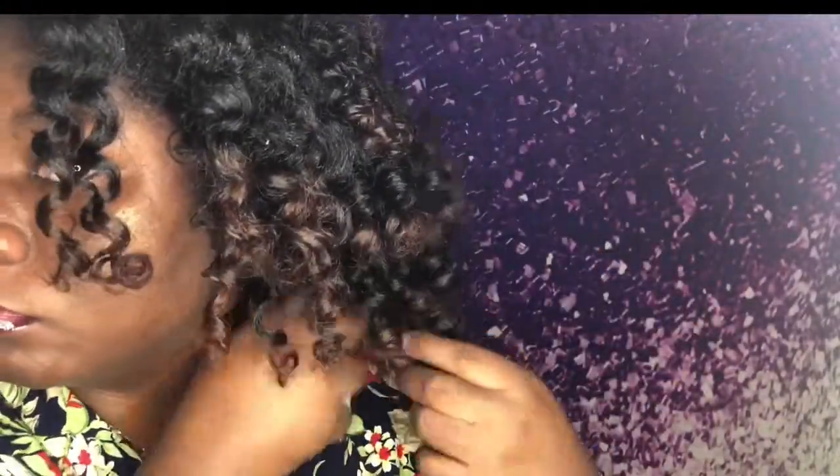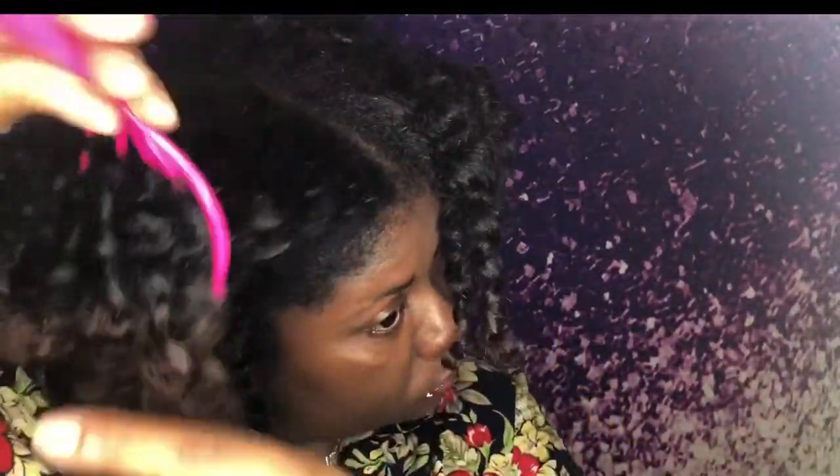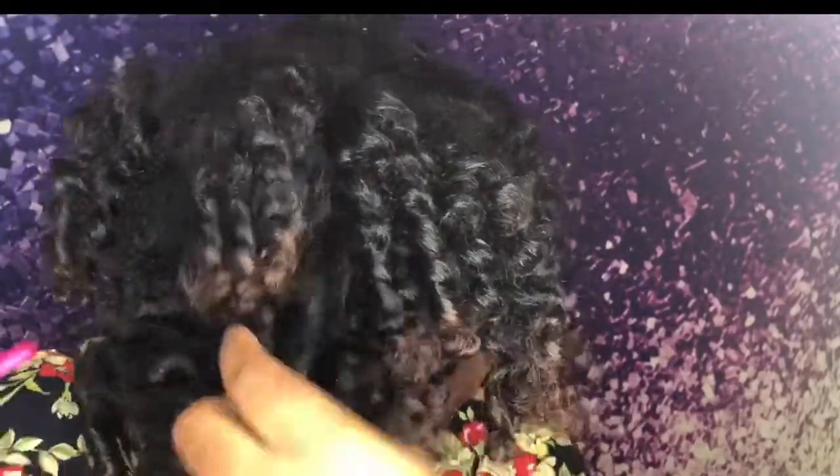Now I'm going to take my root comb fluffer and go at my roots and the middle of the hair just to fluff it out and make it a little bigger. Just take a little section of your hair and fluff at it. That's the end of the video — thank you for watching, make sure you like, comment, and subscribe, and I'll see you guys in the next video. Bye!